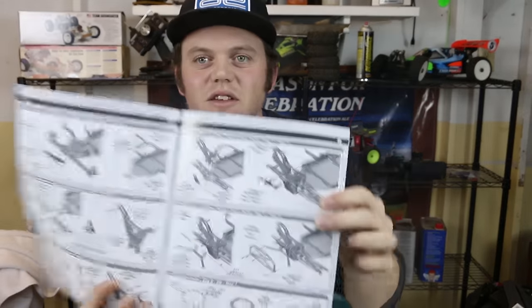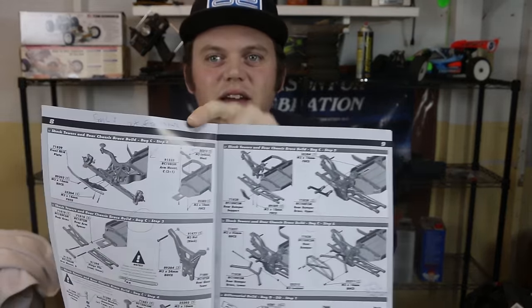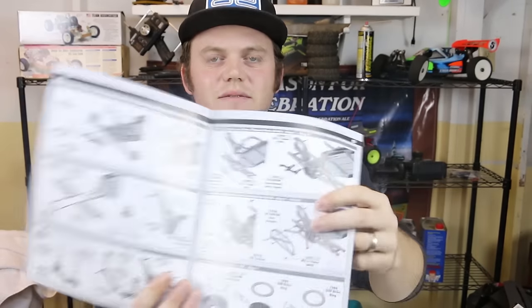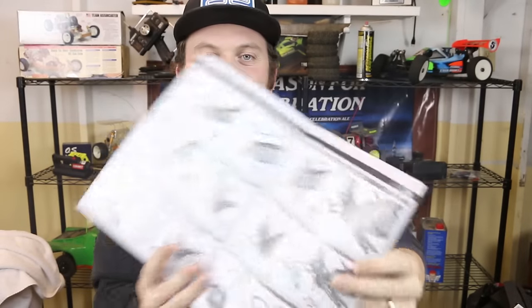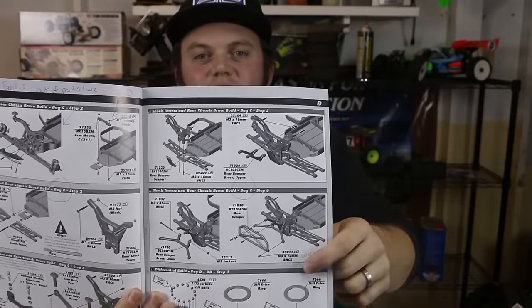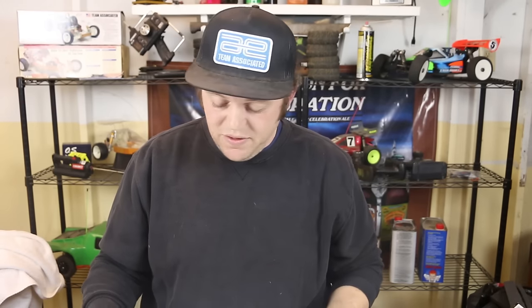For bag D, on that same page where bag C ends, the last step shows four three by 10 millimeter button head screws going on to hold the rear bumper. With only four screws left from that bag in front of me, they turned out to be three by 12 millimeter button head screws. They work fine, there are no functional issues, but the manual is mislabeled or the wrong screws are included — one of the two.